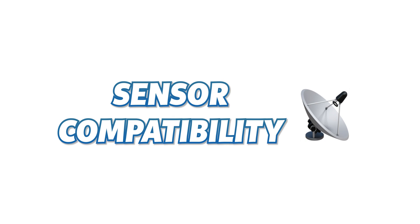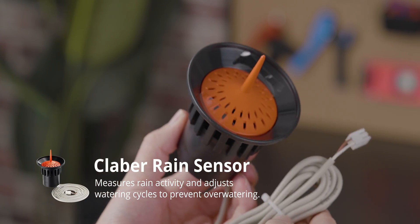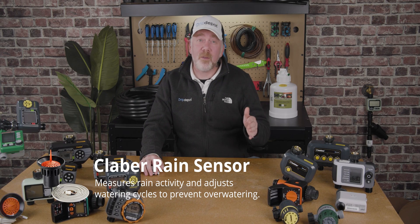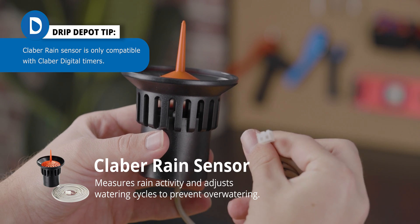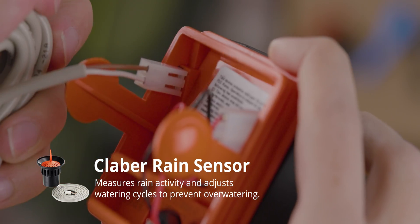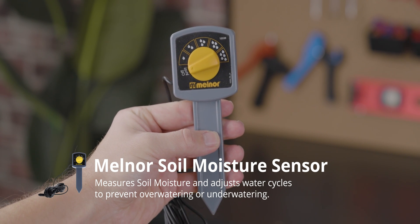Previously, rain and soil moisture sensors were exclusive to expensive hard-wired solenoid valve systems. But today, this level of convenience and control is within reach for those irrigating from a hose bib. Klaber's rain sensor, for instance, will turn off the irrigation when enough rain is received — and it will do this without the need for Wi-Fi or Bluetooth connectivity. You simply wire it to your timer and place the sensor in an exposed location where it can collect rain. Melnor also produces a soil moisture sensor that is compatible with many of their timers, which will automatically interrupt programmed watering cycles when the soil is sufficiently moist.